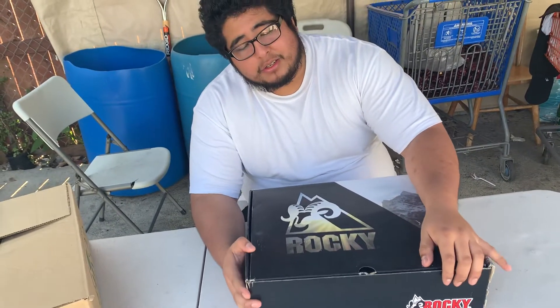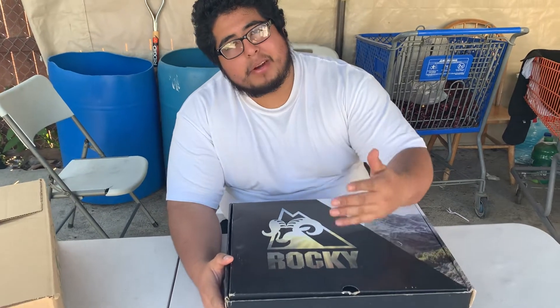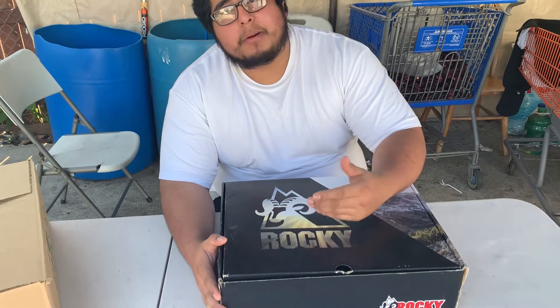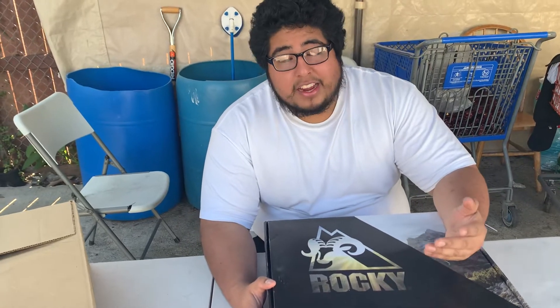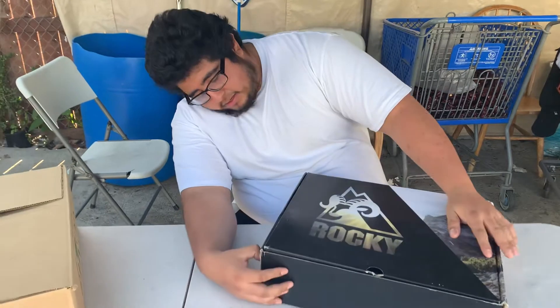If you're a sneaker reseller, the picture doesn't justify the appearance in person when you're buying a product — that's facts. It just depends. Like for Yeezys, Nike, Adidas, and Jordan, you always gotta be careful about that.